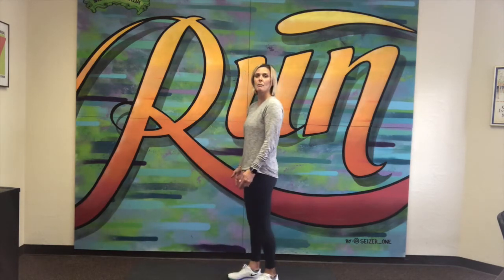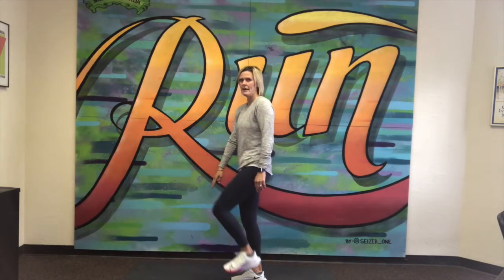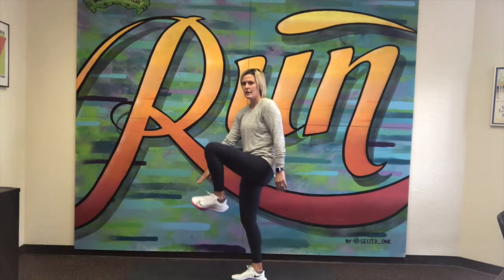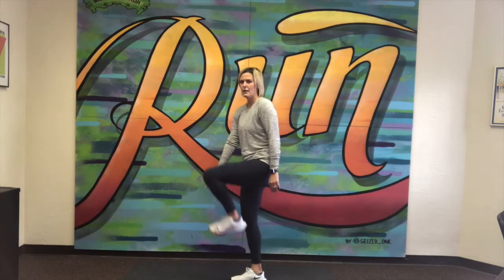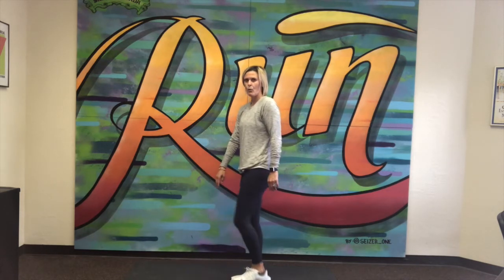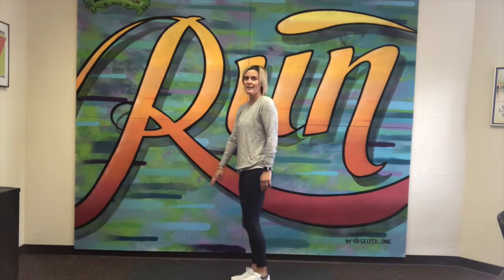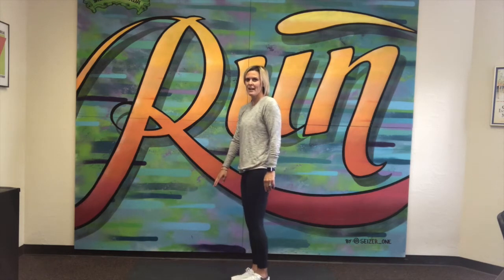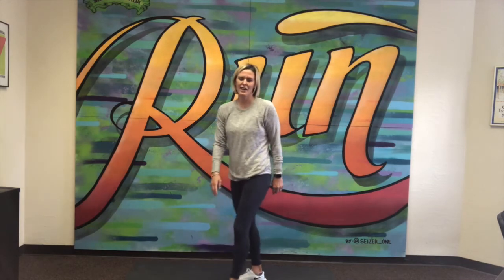I'm going to do this one from the side so you get a different perspective. Now I'm balancing on my right leg and I'm going to lift my left leg. I'm balanced — lift and touch. That's two. Three, four. You might find that one leg is easier than the other, or you might find that they're about the same. Seven, eight, nine, and 10. Very good. And I apologize if I lost count. That is our 3x3 balance workout. See you next time.